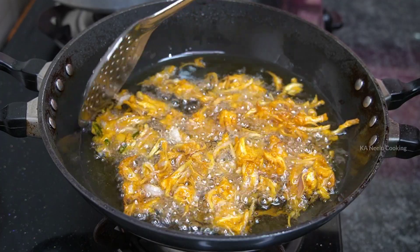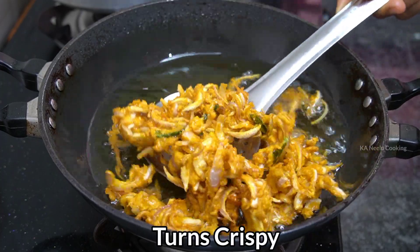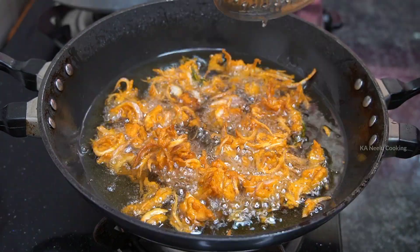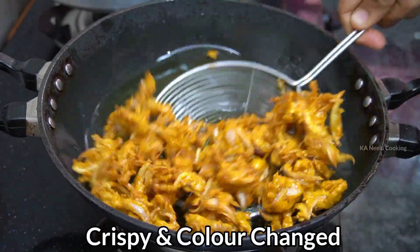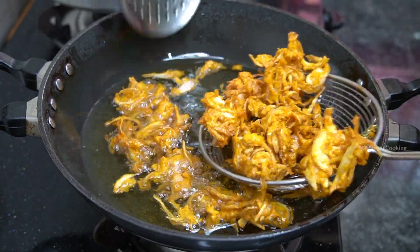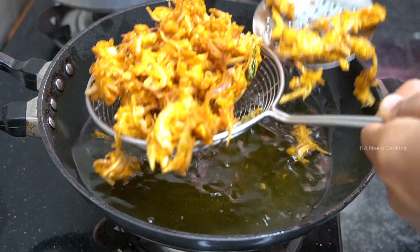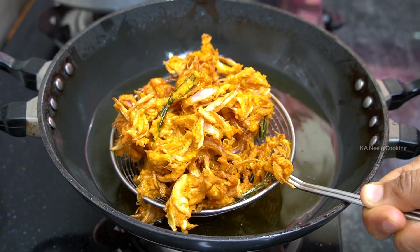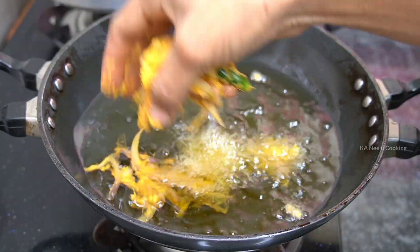We will change the color of this, so it will be crispy. We have to fry it to a more brown color — about 95% done. We have to fry it in batches.